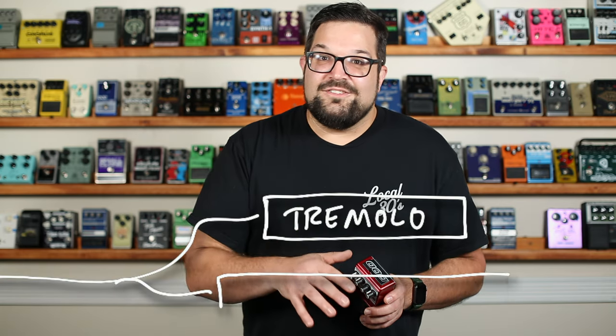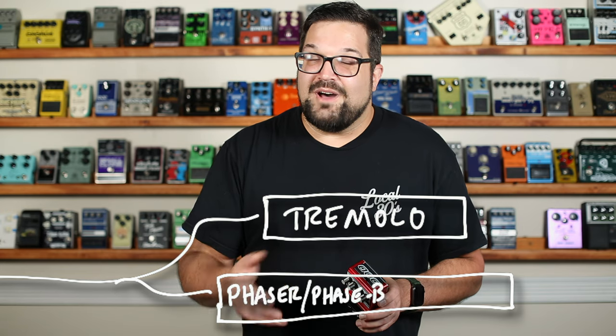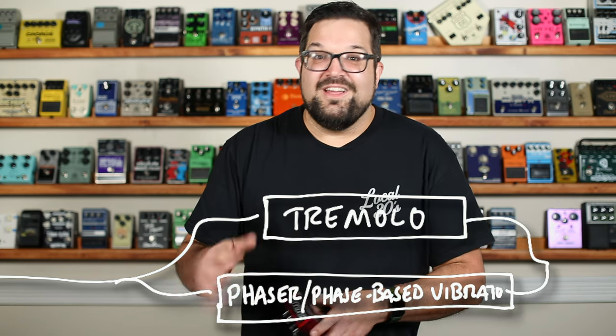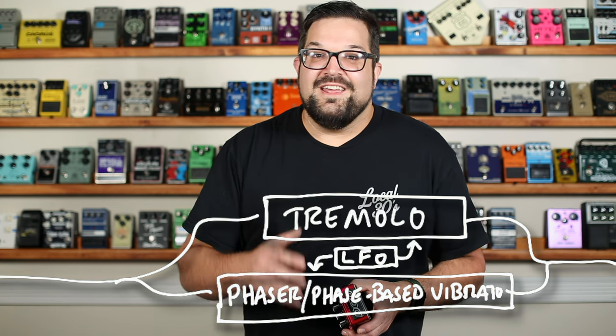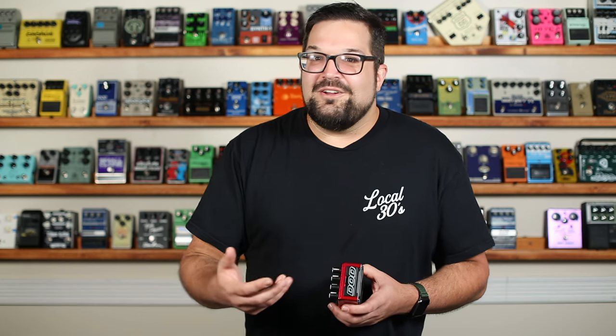So circling back around to the Vibro-thang, this is a tremolo and a phaser or phase-based vibrato operating in parallel. I like to think of it as being a tremolo with an adjustable flavor. And that mix of amplitude and vibrato plus phase — I don't think the pedal police would come after me for considering it a rotary or rotary-esque effect, a phaser-fied harmonic tremolo. Let's get in one more jam before we find yet another way of describing this thing.